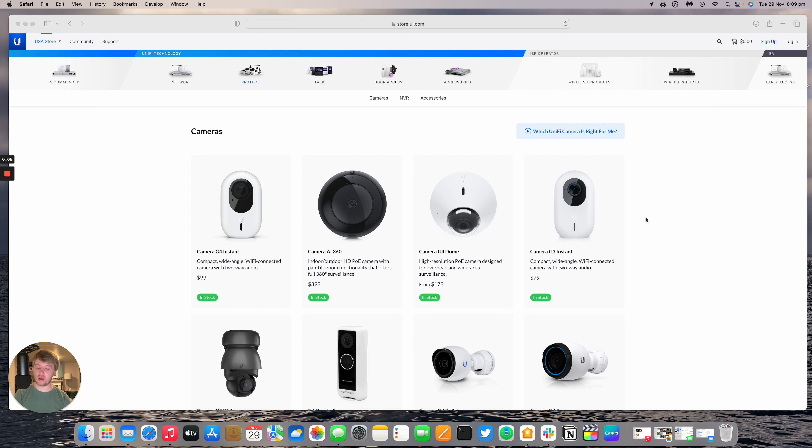Hello and welcome to this new Hostify video. My name is Alex and today we're going to be looking at the UniFi Protect floodlight.